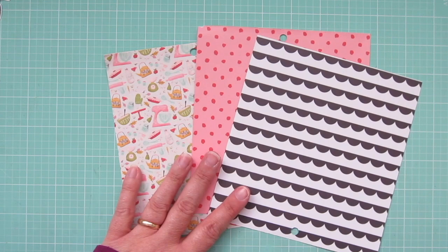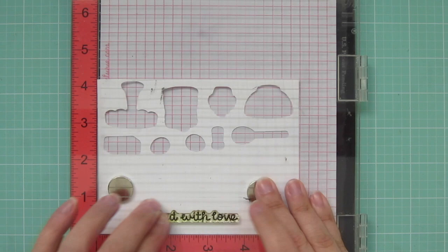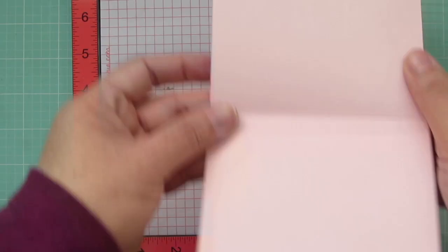Next, I need to add a sentiment. So I'm going back to my Baked with Love stamp set and stamping out the sentiment with that same theme. I'm just using black ink on white cardstock, so it'll mimic the black and white scallop pattern paper that I'll be using.